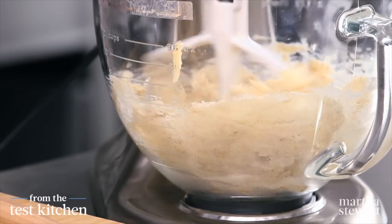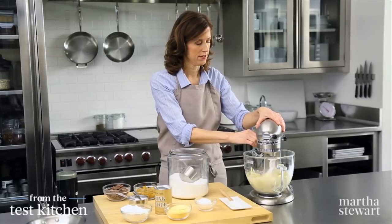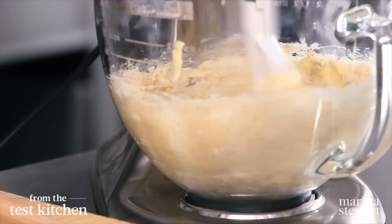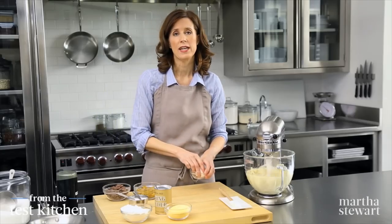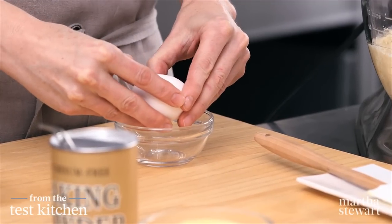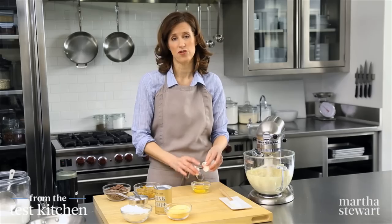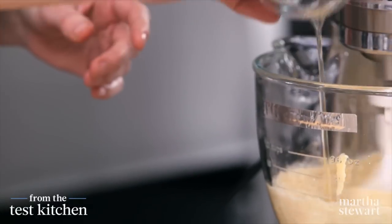You want this to beat up nice and light — it'll probably be about three minutes to really get it fluffy. Then we're going to add one egg. It's always good to break the egg into the bowl and not straight into your batter because you could get a little piece of shell in there. Just add this right in.